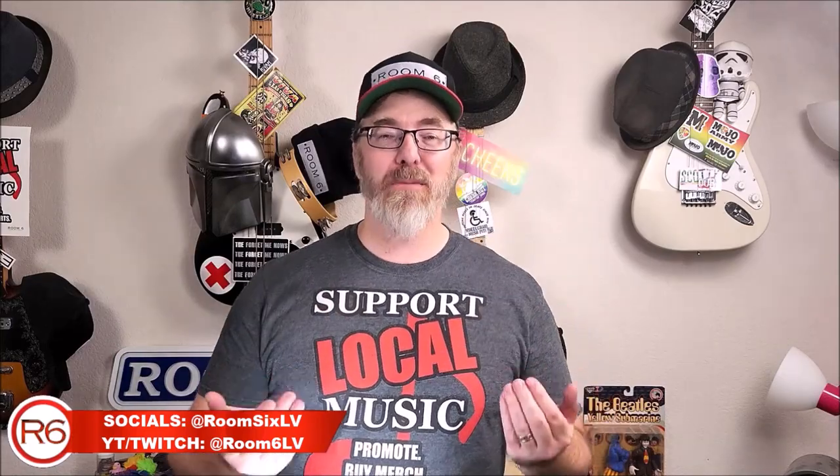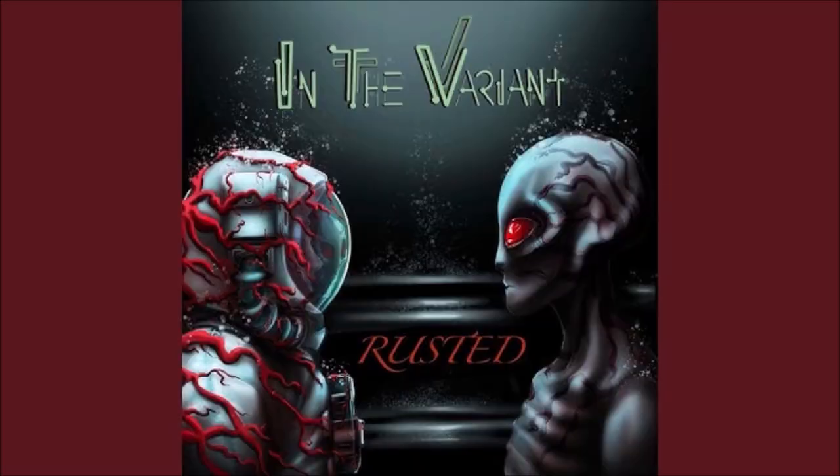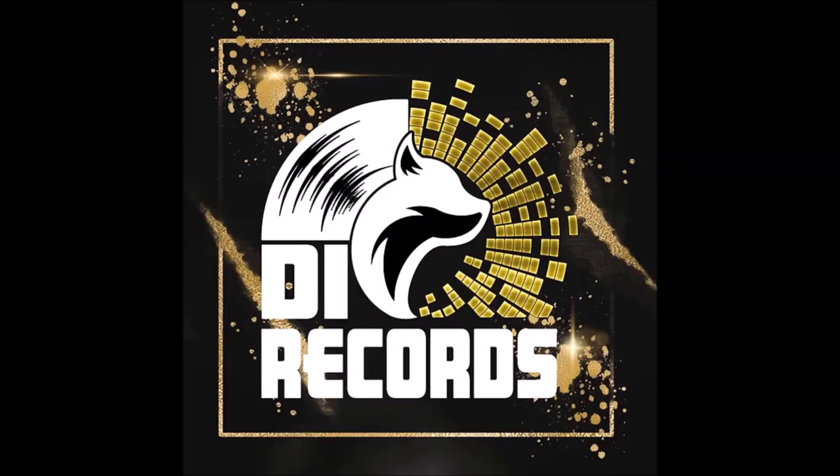Welcome to Room 6, the channel dedicated to local music wherever it may be found, and the people that make it, including me. I'm Josh, and today I've been asked to review Rusted, the latest single by DI Records band In The Variant. This is the second single the band has put out this year, and they've also been named Best New Band in Denver by Westworld.